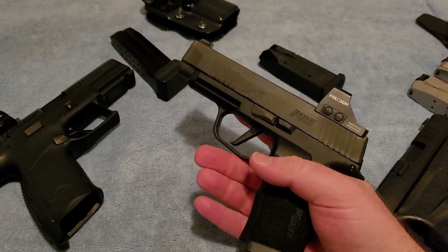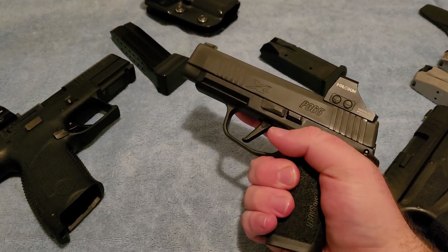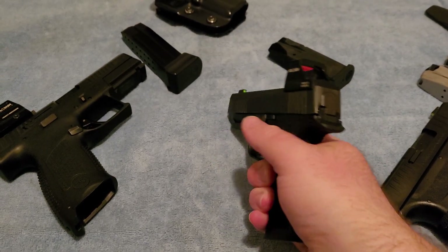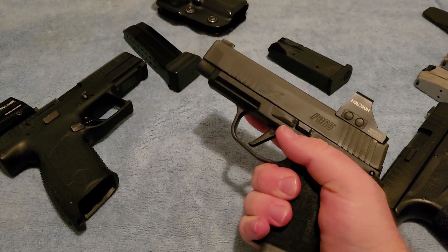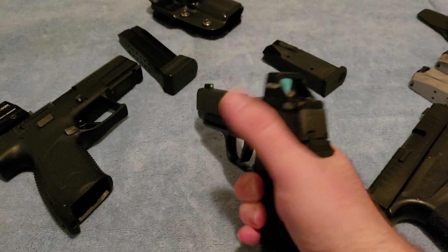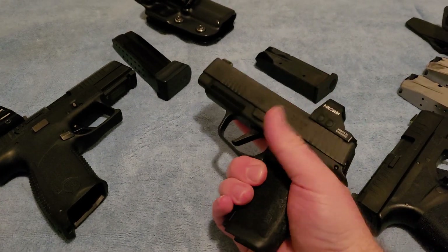This is a Sig Sauer P365XL. Those of you who have followed the channel for a while know that handguns don't really excite me. They're not what I go to for fun and enjoyment — not my recreational guns. It's usually rifles, or large format pistols. Conventional handguns are something I consider very practical.